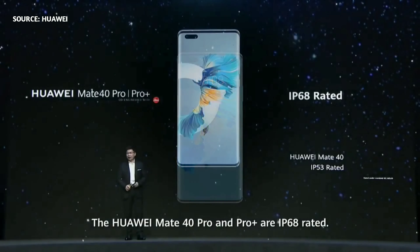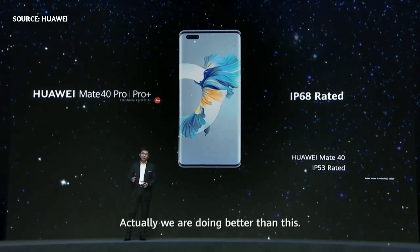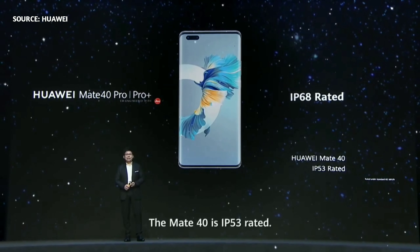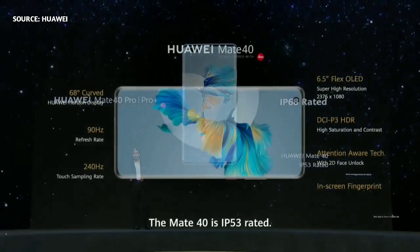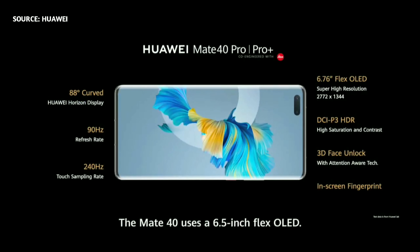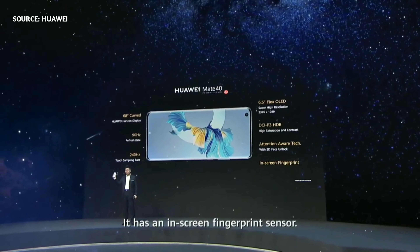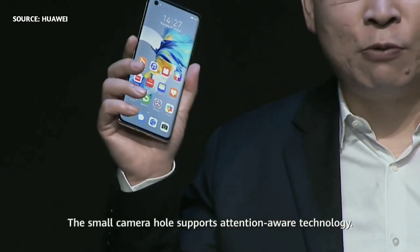The Huawei Mate 40 Pro and Pro Plus are IP68 rated — actually, we are doing better than that. The Mate 40 is IP53 rated. The Mate 40 features a 6.5-inch flex-OLED display with very high saturation and high contrast ratio. It has an in-screen fingerprint sensor and even a small camera hole.